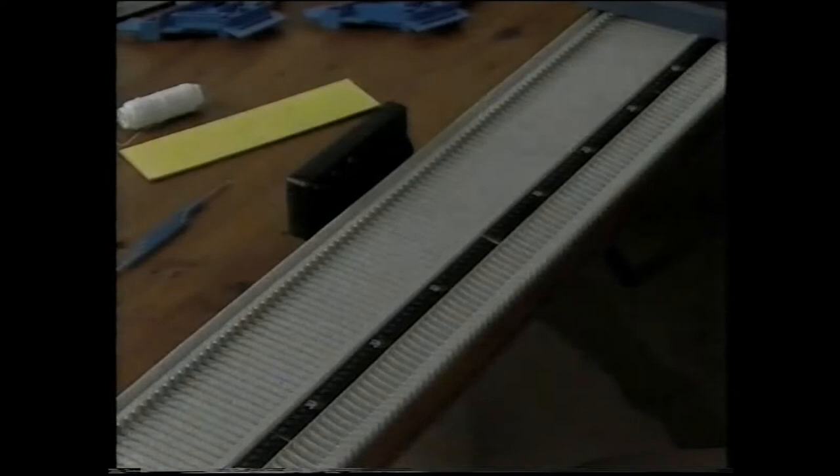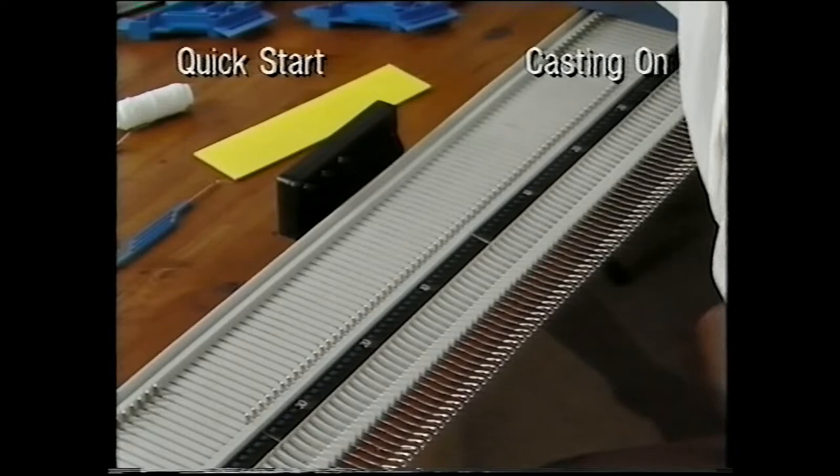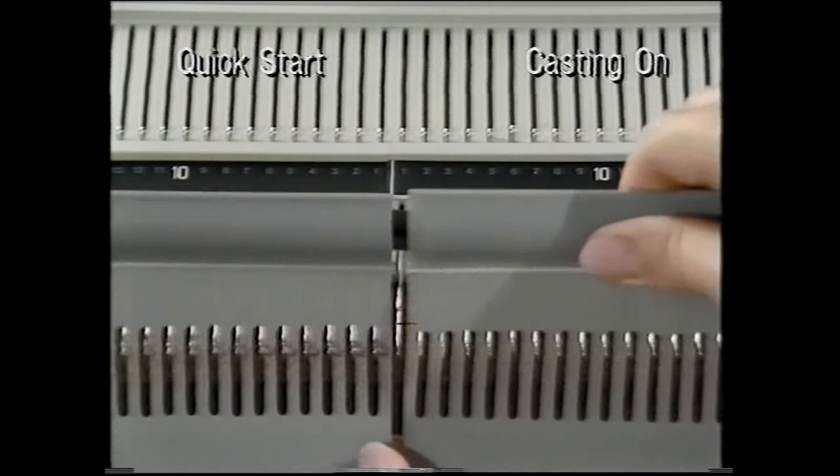Now let's see how to cast on. Push the needles you want to cast on into holding position. Check that there are equal numbers on either side of the centre mark. Sue is using 70 needles.